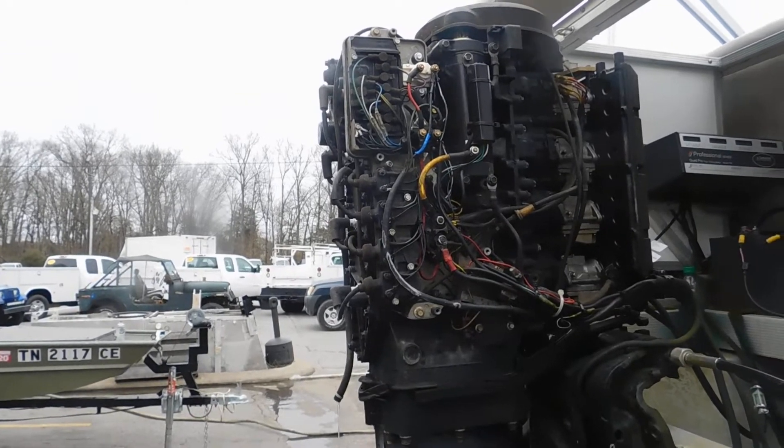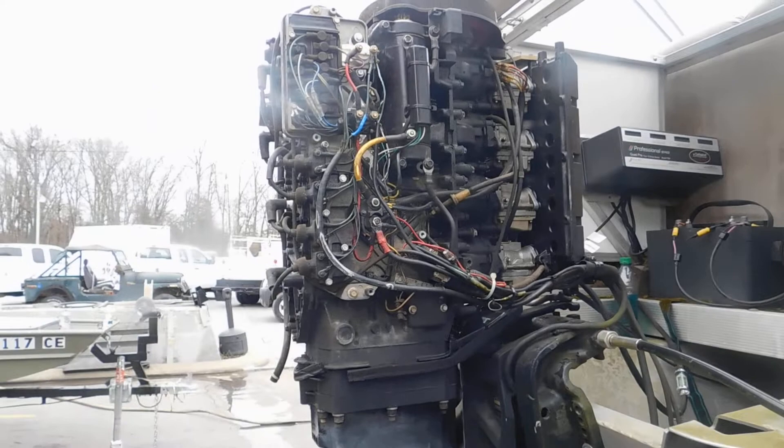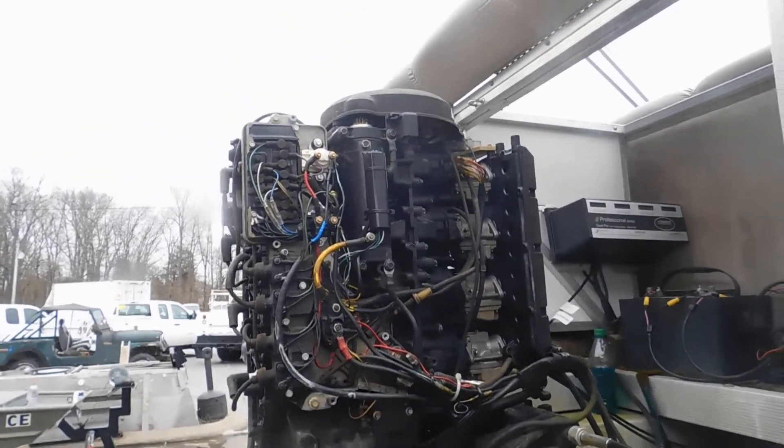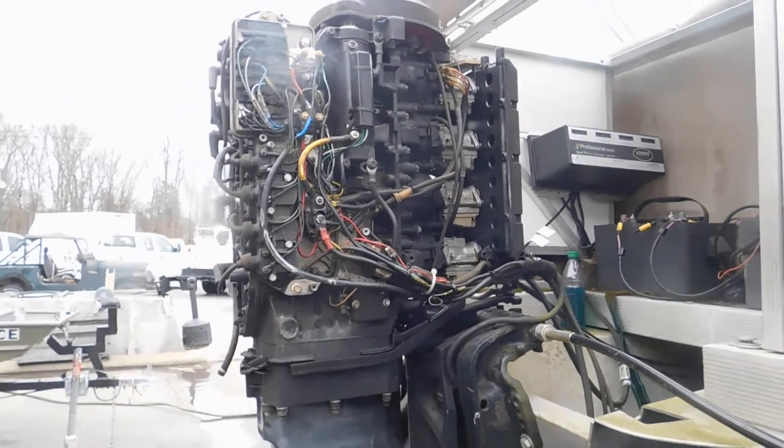So we have compression, we have spark, we have a fuel sample that shows to be good fuel — and it's running on two cylinders. It's running on the top two and nothing on the bottom two. So we're going to look back inside those carburetors.